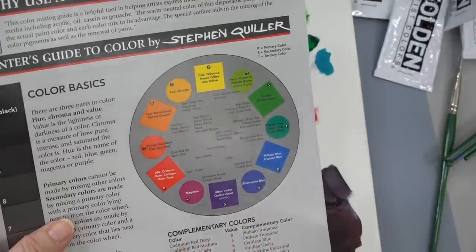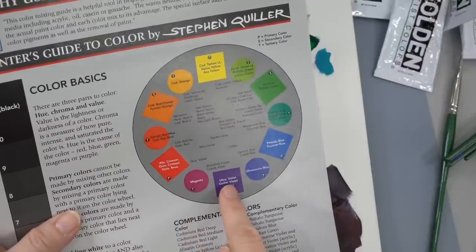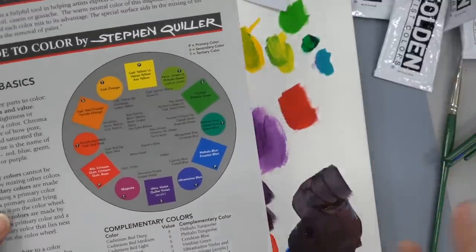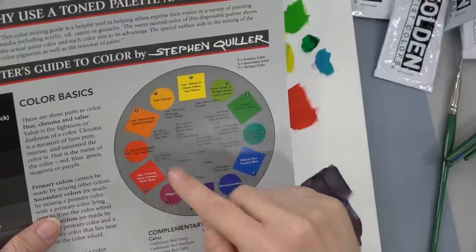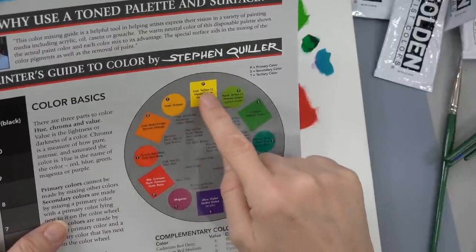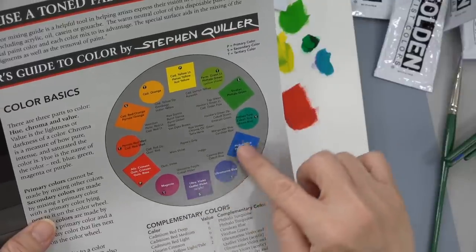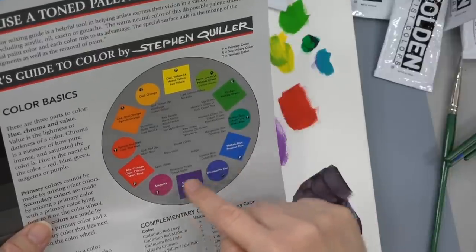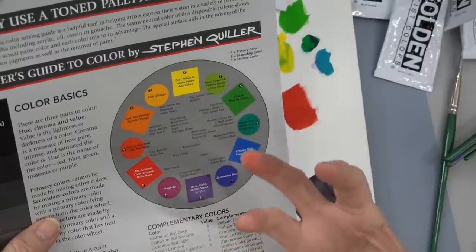Try to keep them in order of their coolness. You can tell the closer you get to the orange, they start to get warmer. And then you're going to start to cool off again as you come around to the green. All of these are going to be your cool colors. I include magenta in your cool colors — although when you add white to it, it really becomes more of a bright, warmer color.